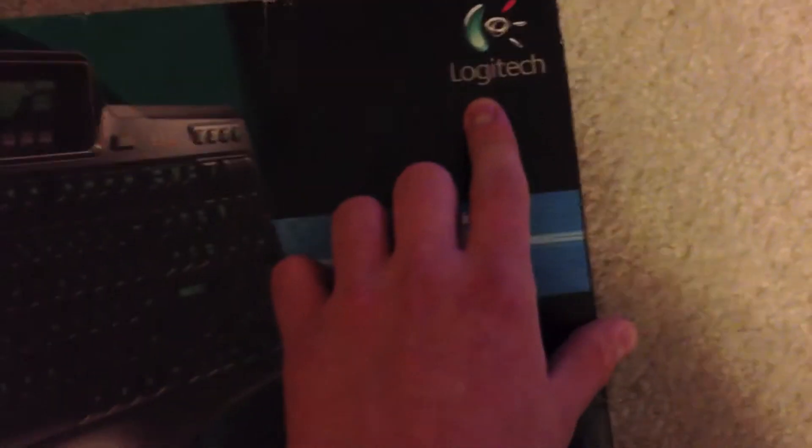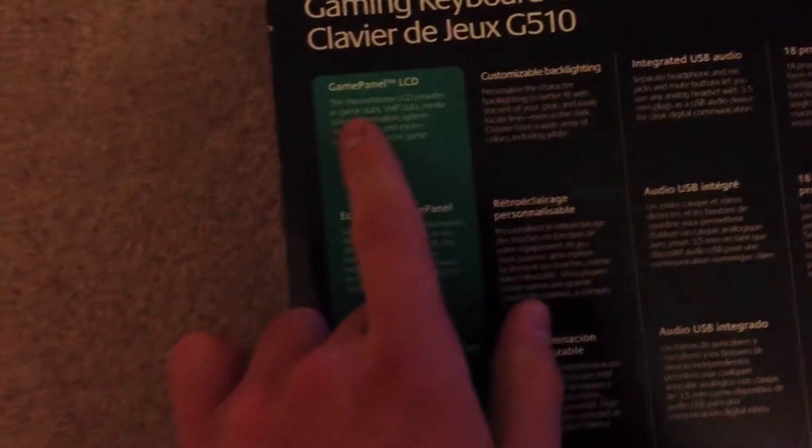We got a Logitech logo right there, four colors. Let's flip it to the back. On the back we got some descriptions of everything, a logo, the shipping label, and just some more pictures. There's the purple like I was saying earlier. That's actually orange or red, that's purple, and that's yellow. And there's some more accessories you can buy with Logitech.